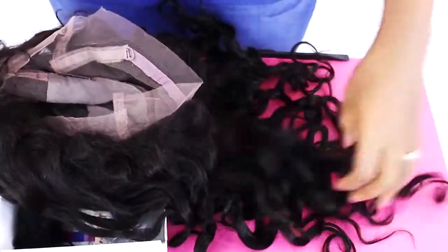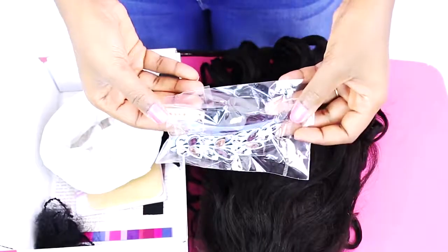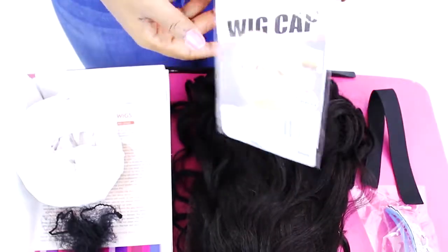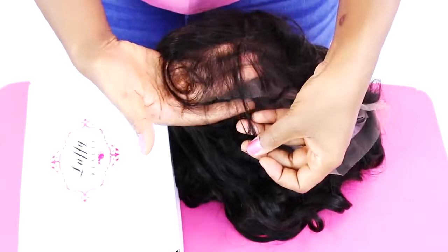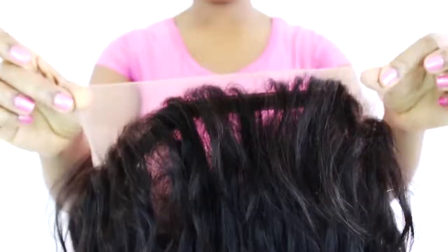This is how the curls look fresh off the box, and of course when you wash the wig it will look a little better. They sent me a clip for styling as well as a wig band and wig caps to help attach the wig to my head for a natural looking scalp. The baby hairs on the wig are anywhere from about 3 to 4 inches long, and if they're too long for you, of course you can trim them off.